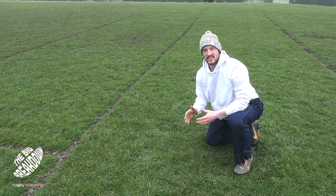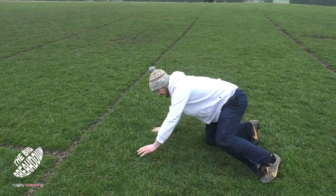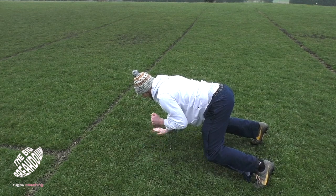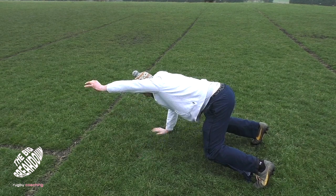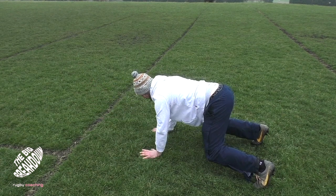Once we've become comfortable with those movements, that's when we could start changing and taking a point of contact off the floor. Back into my position again — all I want to do is, holding that there, just slightly lift this arm off the floor and hold, then put it back. The next progression from there would be to completely lift my arm right in front of me, holding that shape nice and tight, and then back on the floor again.